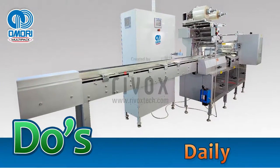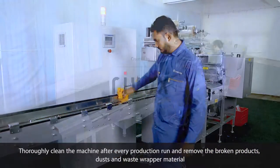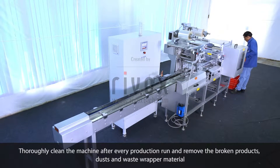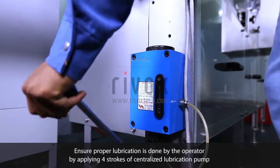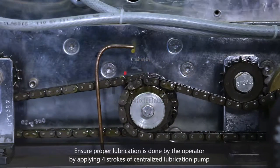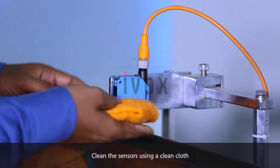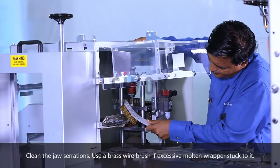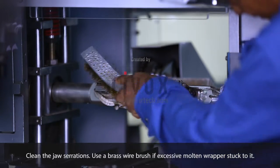Do's. Daily. Thoroughly clean the machine after every production run and remove the broken products, dusts, and waste wrapper material. Ensure proper lubrication is done by the operator by applying four strokes of the centralized lubrication pump. Clean the sensors using a clean cloth. Clean the jaw serrations; use a brass wire brush if excessive molten wrapper is stuck to it.